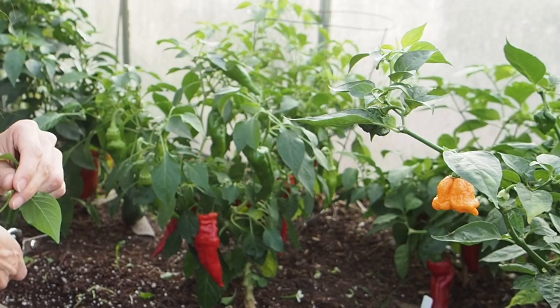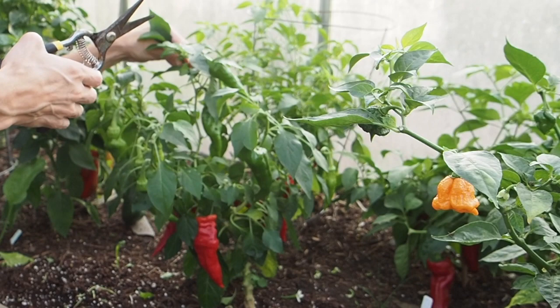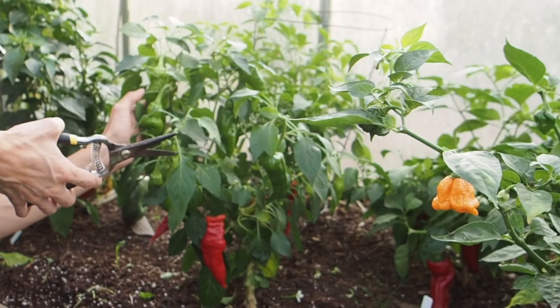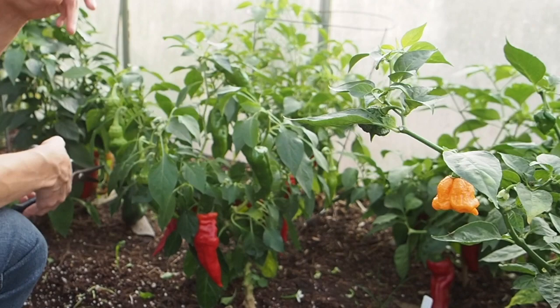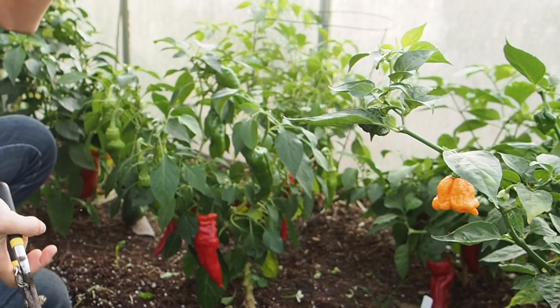The plant is looking much better now that I've gotten most of those branches off, and I'm going to be doing this to every single pepper plant that I've got still in the greenhouse. I've already taken out some of the peppers that were done producing or just didn't have any pods big enough to ripen before the end of the season, because I've got to get my fall crops planted in the greenhouse. I'll show you what I'll be putting in after the peppers get removed.